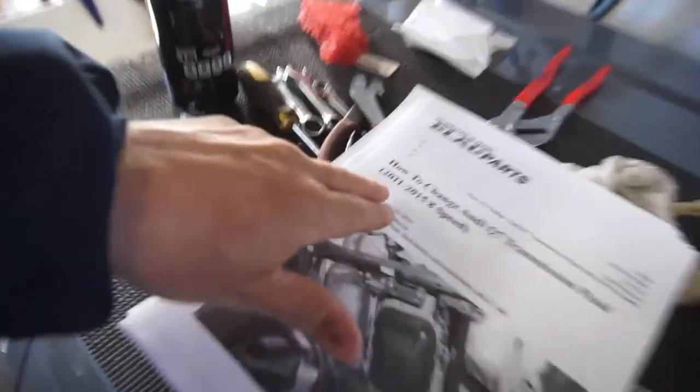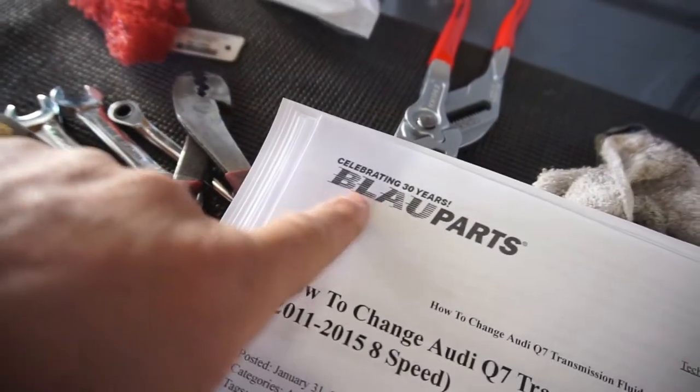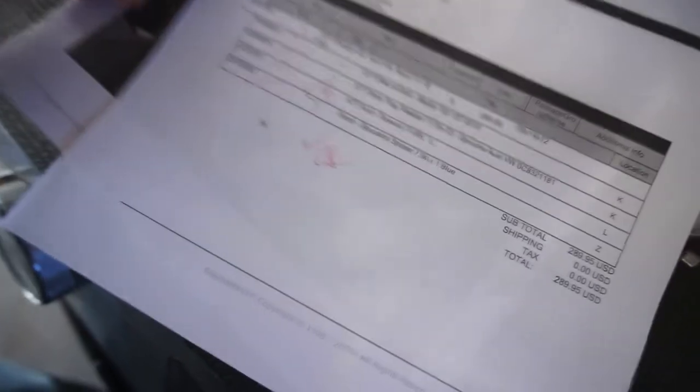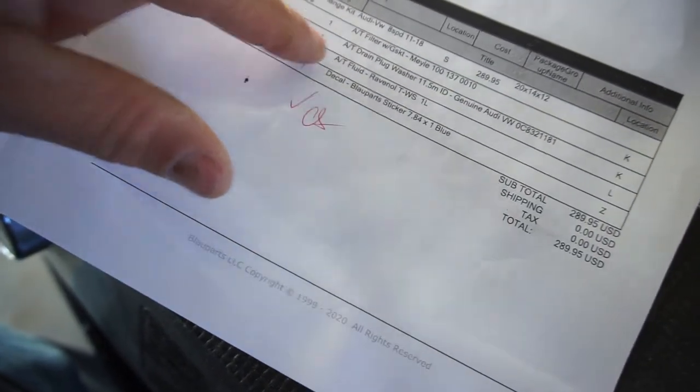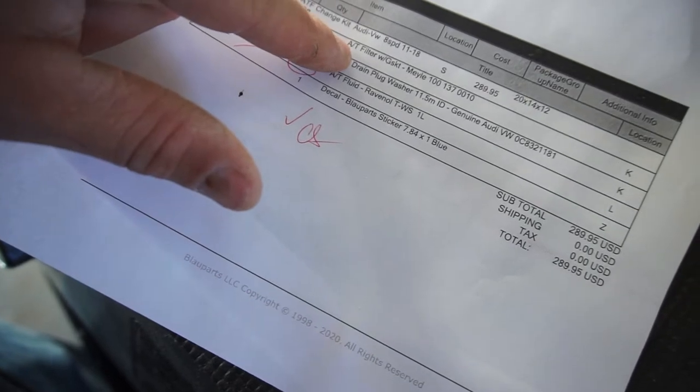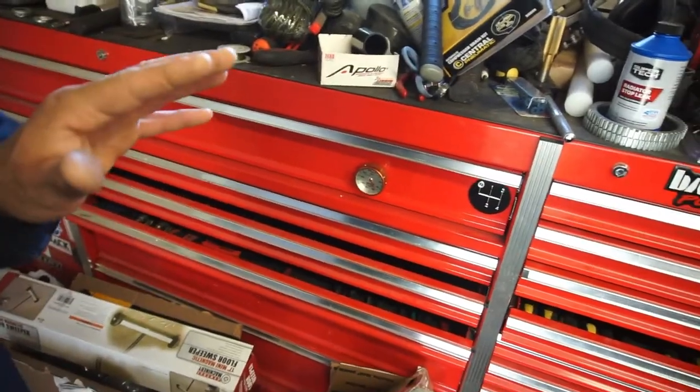Let's start with the tranny service. I printed out the instructions for this 2011–2015 8-speed ASIN transmission. Everything was $289 — let's call it $300. That covers nine quarts of oil, a drain plug washer, a sticker, an oil pan gasket, and a filter. They shipped it out really quick.